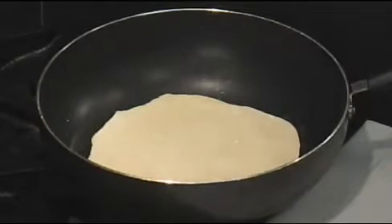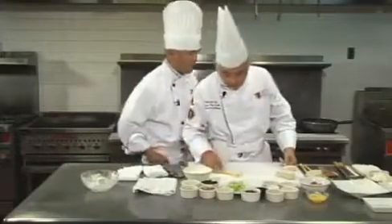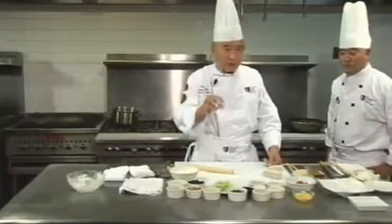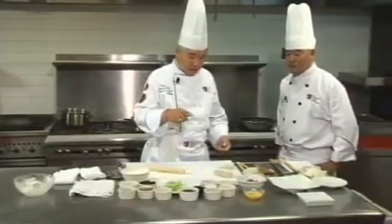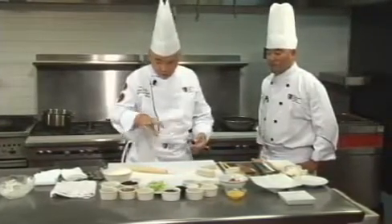In the meantime, one of the important parts of mushu is the egg pancake. That is a must — it's one of the very important ingredients. Mushu pork without eggs is not mushu pork anymore. So we need to make a little egg pancake for garnishing the mushu pork.